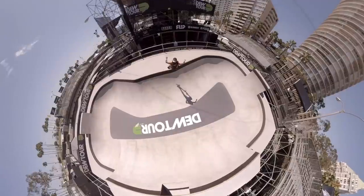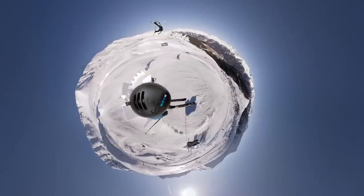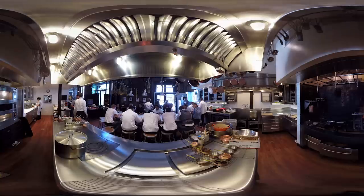Dive in and put your viewers at the center of the action. With Omni, you can create immersive 360 degree videos of sporting events, museum installations, real estate tours, educational content, and more.